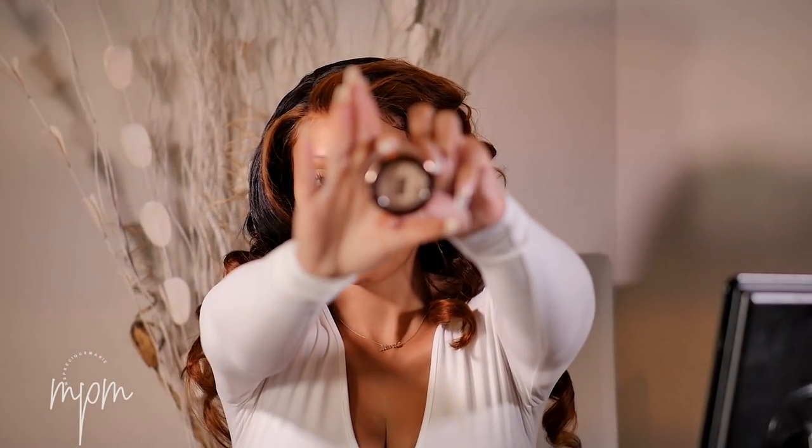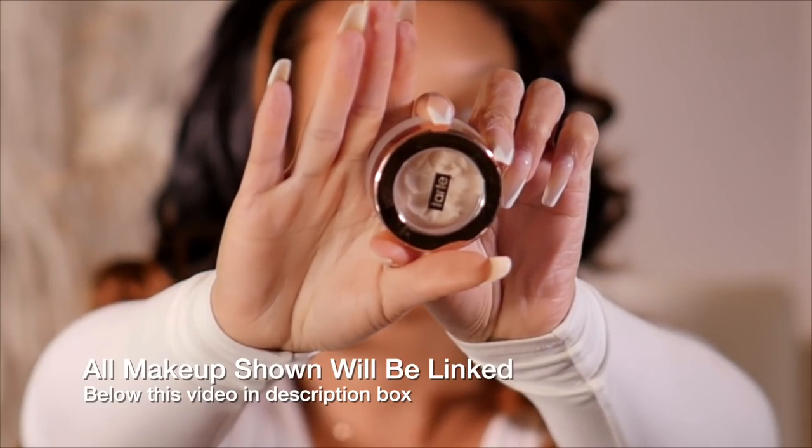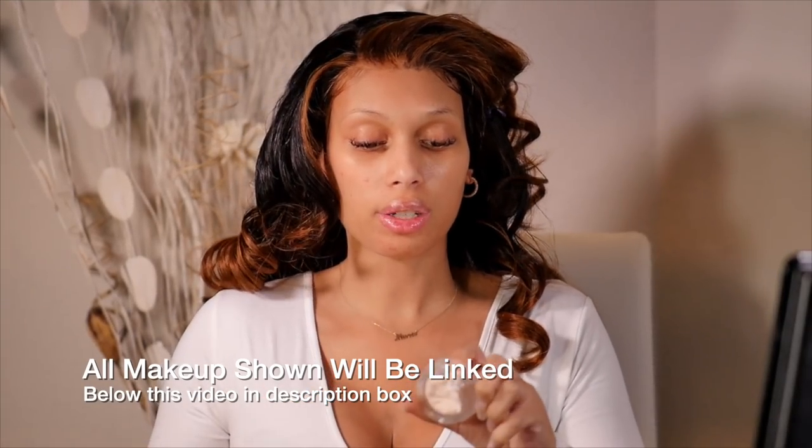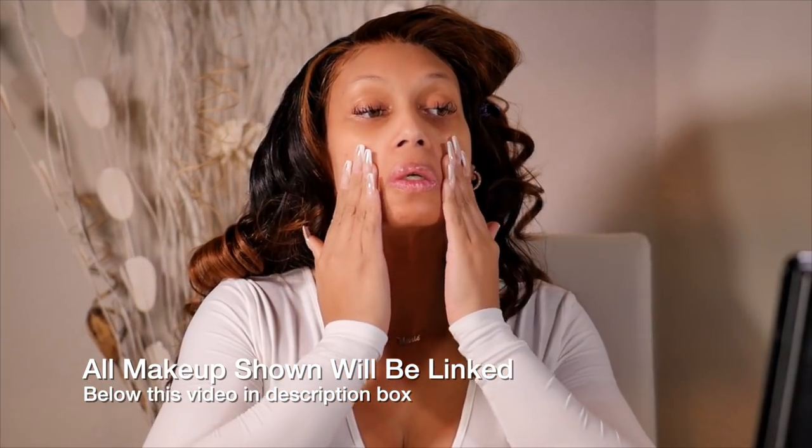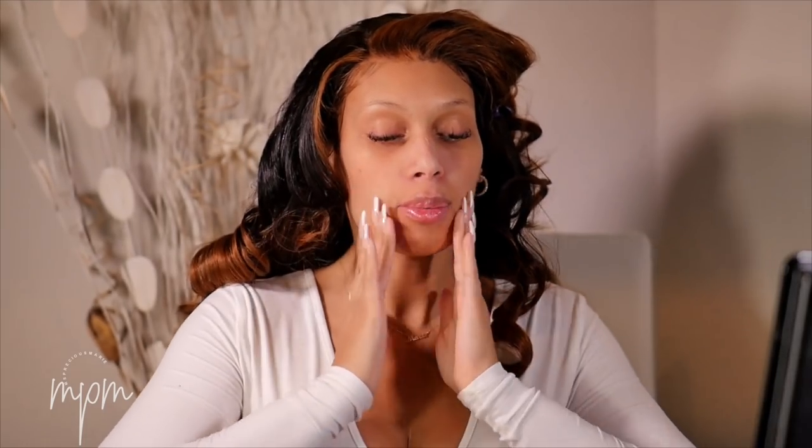I'm going to start by priming my face using this primer — it's by Tarte. I asked you guys over here on YouTube and also on Instagram. A few people asked me questions on Instagram. I'm going to start with those and then move into the YouTube questions. The first question is actually concerning my braces.